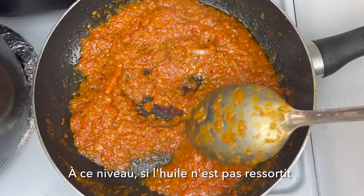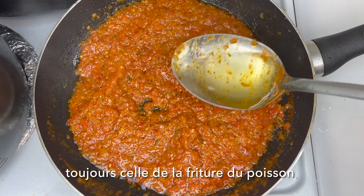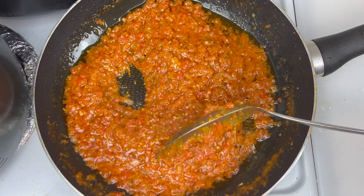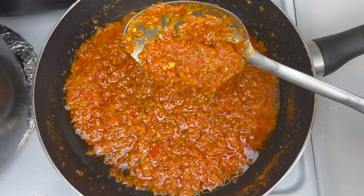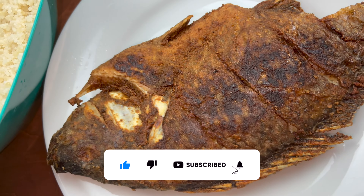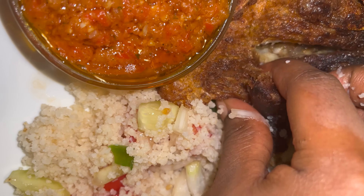If at this point you don't have any oil coming up, you can go ahead and add more oil — and that's it. So this is it, guys! I hope you enjoyed watching this video. If you loved the content shared here, please give this video a like, subscribe if you haven't already, and turn on that bell notification to be notified anytime I upload. Also, if you recreate this recipe, let me know in the comments below how it was, and why not share it with your friends and family. Until next time, take care!